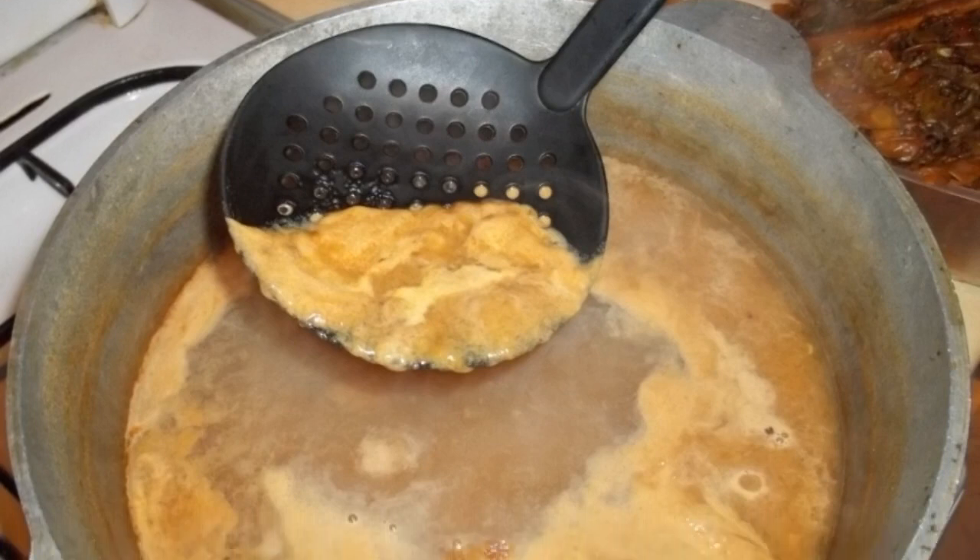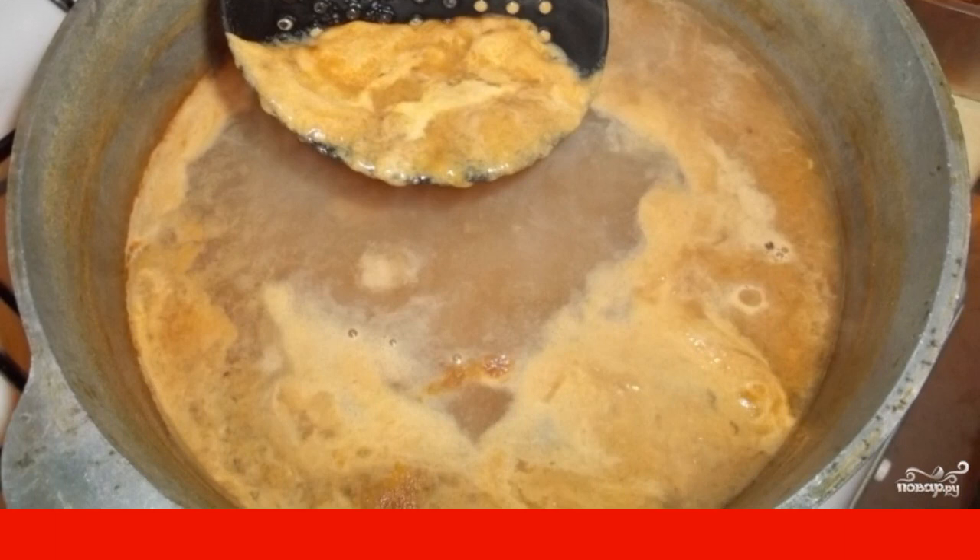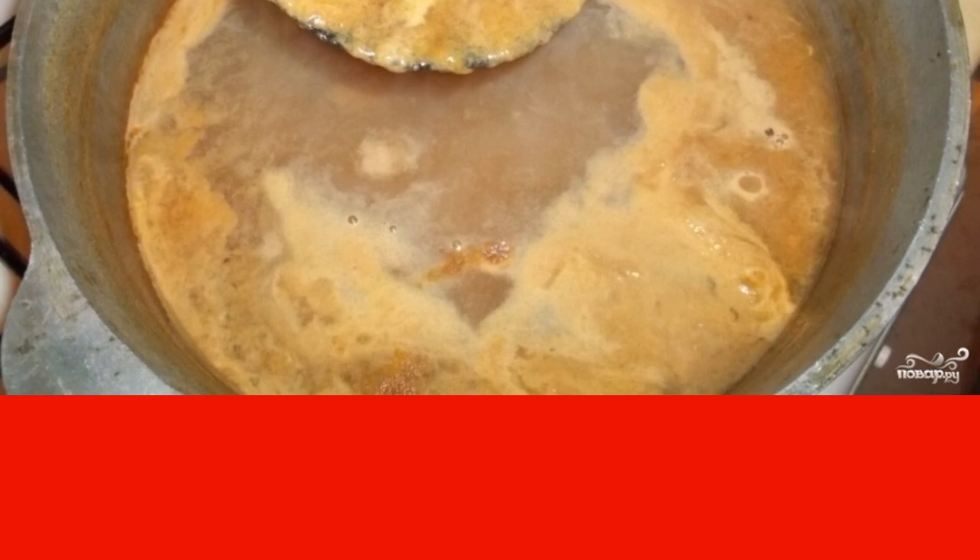Put on medium heat, bring to a boil, then reduce the heat and cook for three hours on low heat. During this time, the juice will boil down about half.